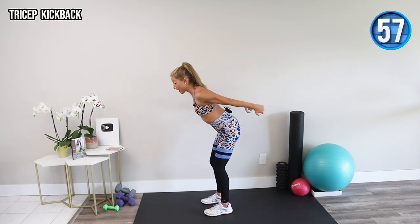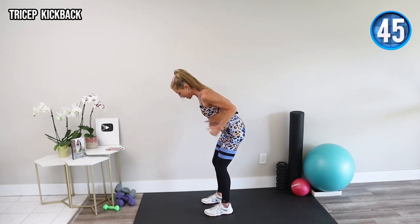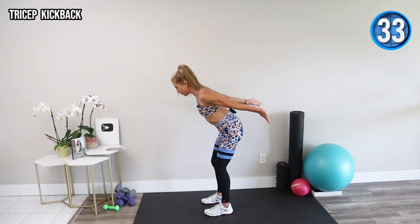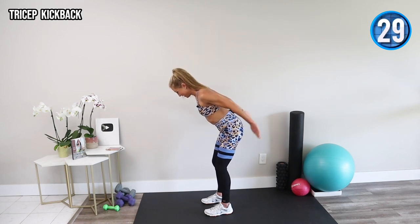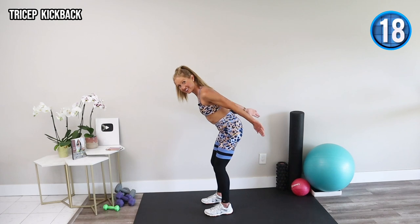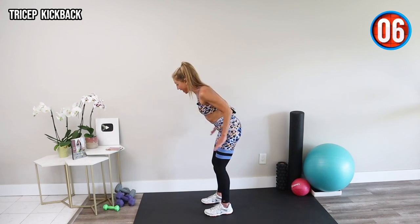Tricep kickback — elbows in, extend and bend from the back of the arm. Hinge forward and work against gravity. Go as fast as you can and think about really squeezing your triceps. You can also flip the palm up towards the ceiling — try that variation. Keep your shoulders away from your ears. Are you thinking about how amazing your arms are going to look and feel in your next tank top or summer adventure? Keep that press going — two exercises left, home stretch.